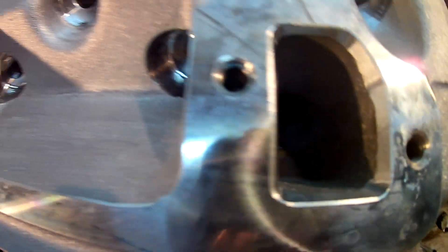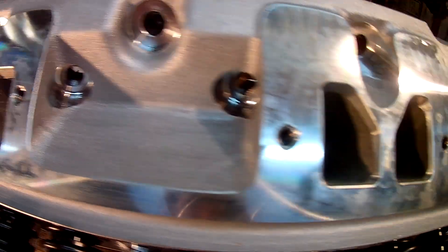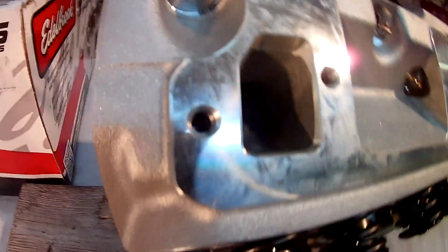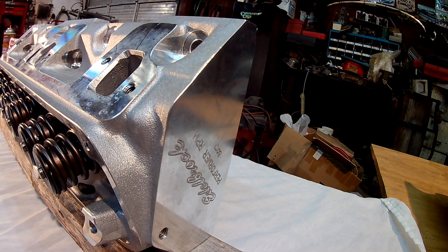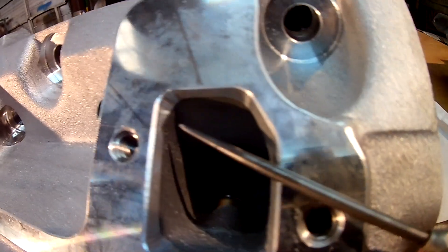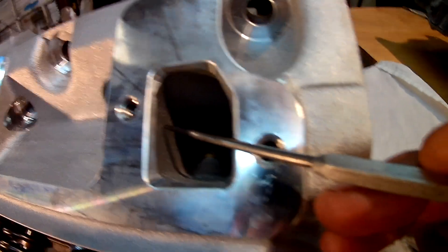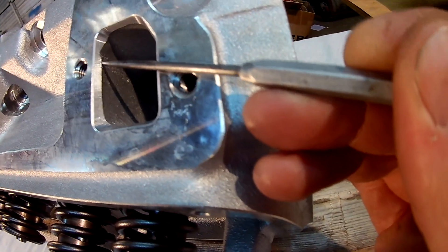You can see the part number there: 60179. They are 65cc, I believe 101-171cc intake runner. Pretty nice flowing heads. Small block Mopar heads have come a long way in the past five or ten years that I've noticed.